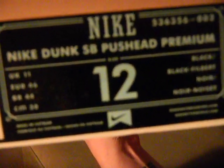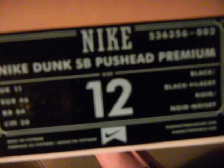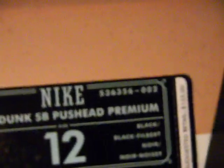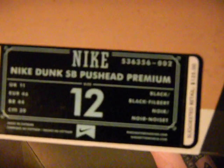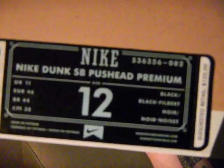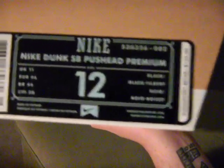Nike Dunk SB Puss Head premium, style number 536356, color code 021. Box price is $125, but really there isn't one store in America charging $125 - retail is more like $150 to $175, whatever they want to charge. I paid $175 for my two pairs.